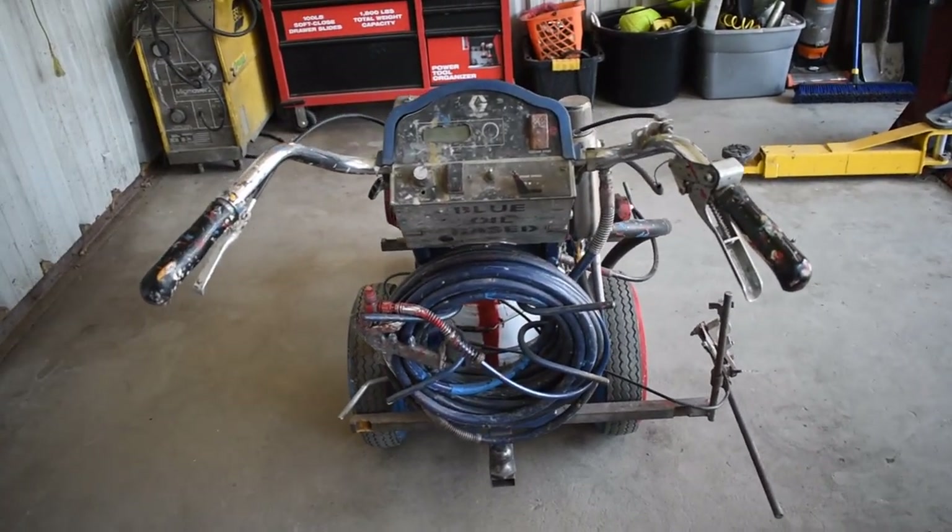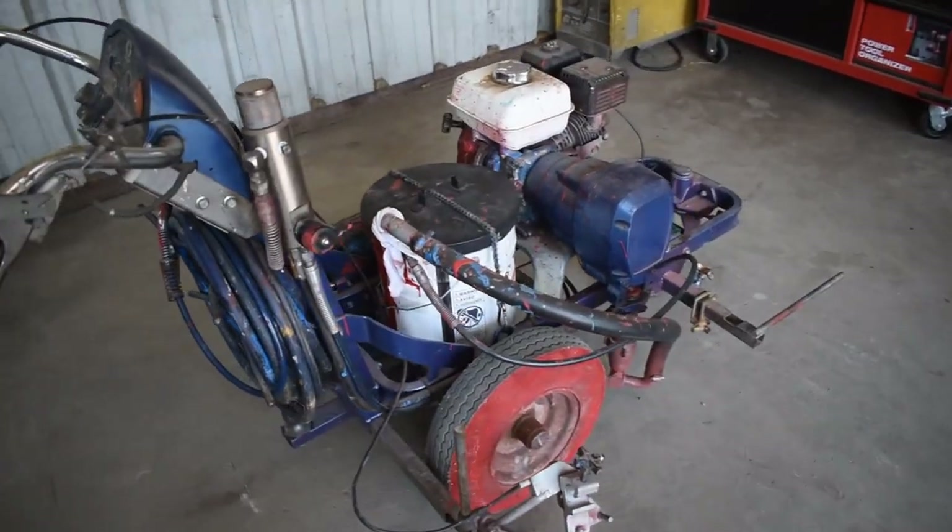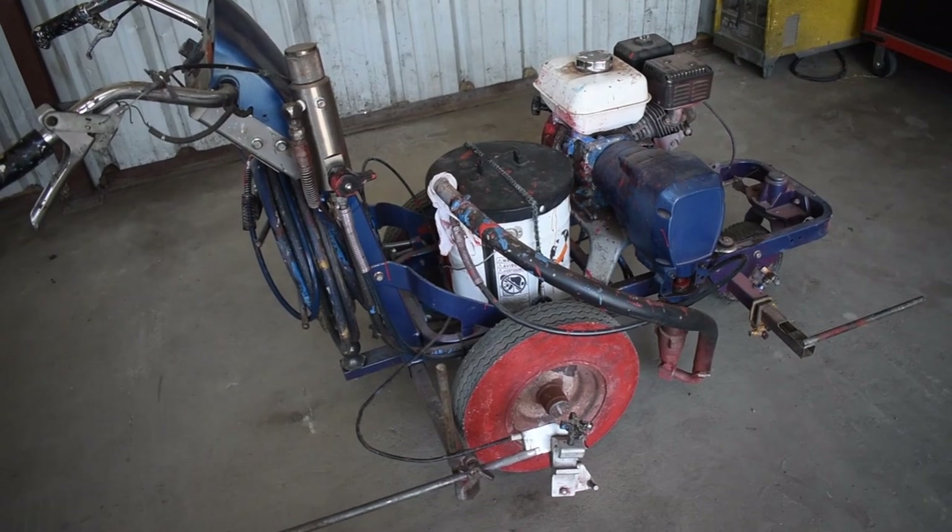Hey guys, welcome back to the channel. This is Alan with Roadway Striping Ink. I wanted to do a walkthrough on the AlignLaser 5900 today, and kind of explain all the components and how they work together.